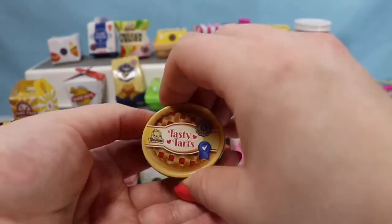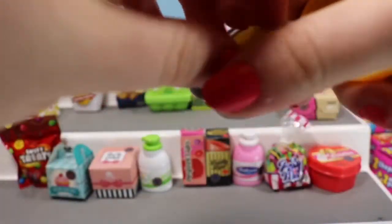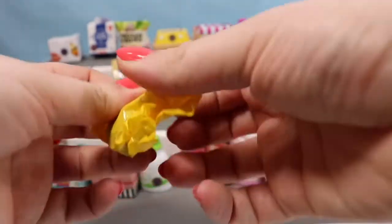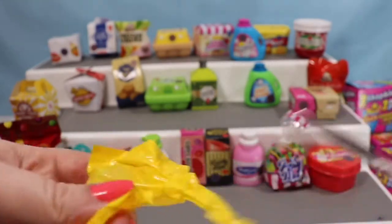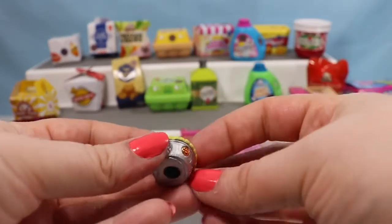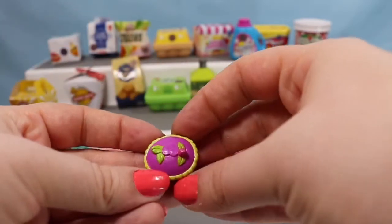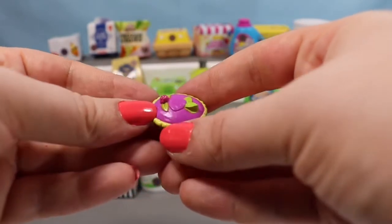We're going to open up another Tasty Tarts box. In both of the previous ones we found a Fifi Fruit Tart, so we'll see if we get somebody new today. We did get somebody new — this is Queen of Tarts, a season three Shopkin. She has an awesome top, though I've never eaten a purple tart before. I never realized that was a heart — so that's a super cute detail.